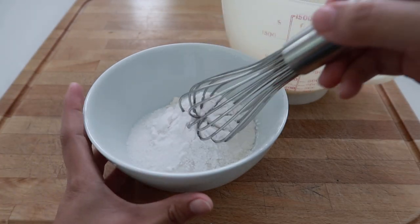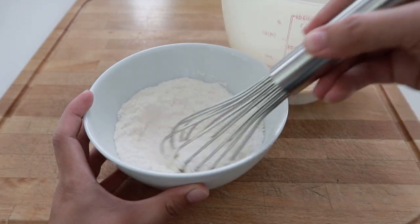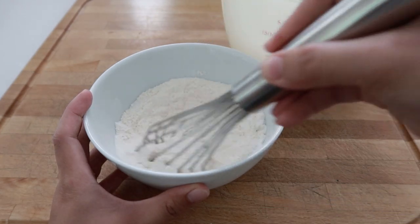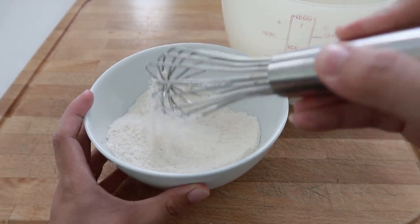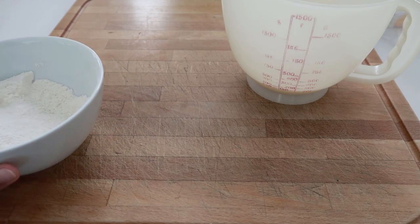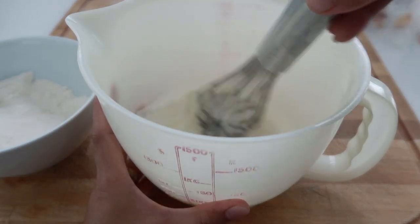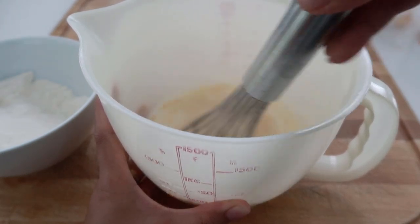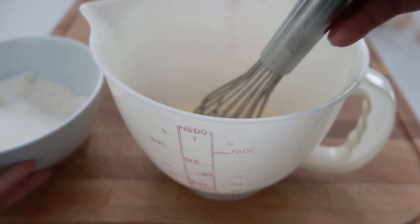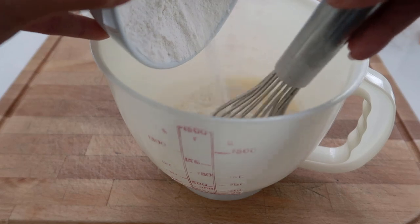So we just need to mix the dry ingredients together, and now the wet ingredients as well in a separate bowl. And finally we will combine them and mix well.